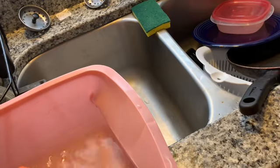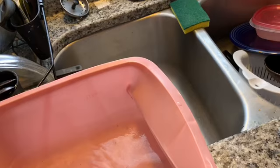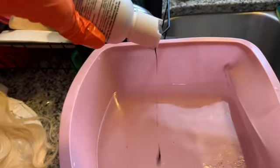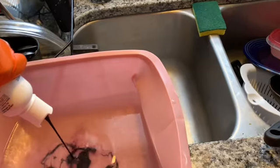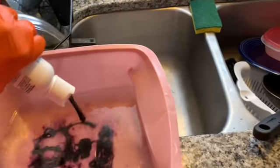I'm just gonna dip my hand in there and pour my color. You don't want to pour all of it at once — you just want to pour a little bit.